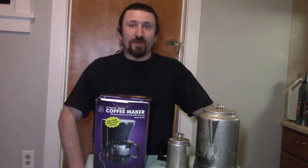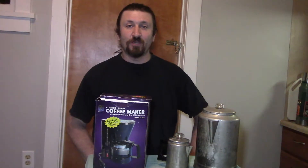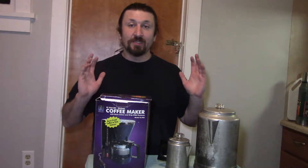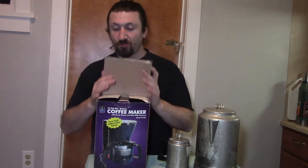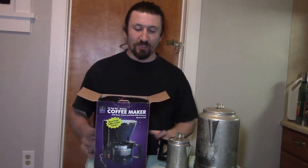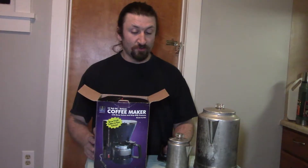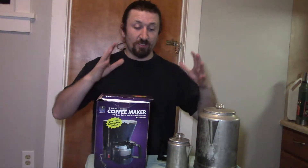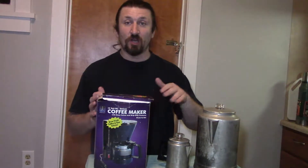Hello campers, welcome to my casual car camper. I'm your host Brian, and welcome to my second video on my tag sale, yard sale — whatever you want to call it — haul video. In the same trip that I went to and showed you the cooler and all the other things, I actually did pick up some coffee pots.